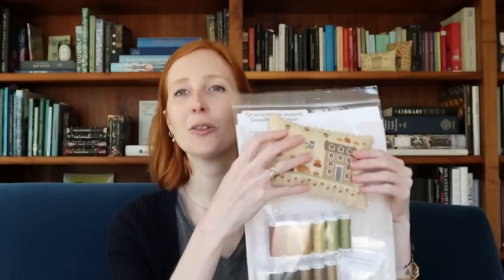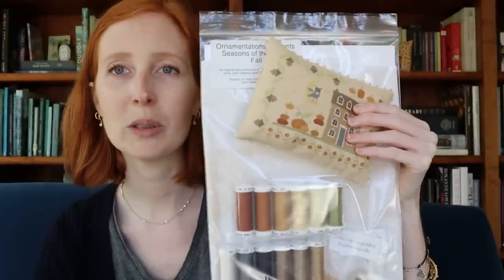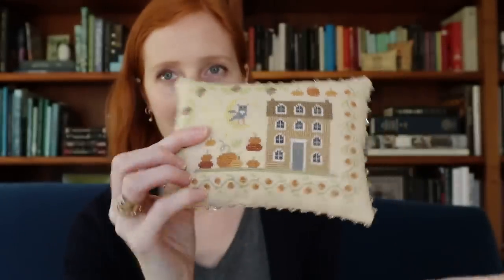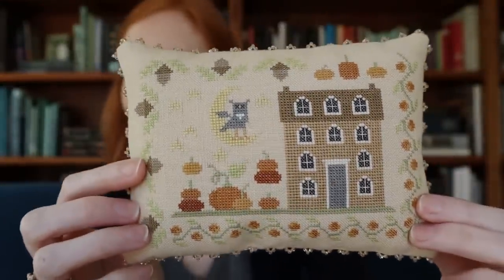Next time: Sampler September content — fingers crossed I can manage stitching on 53/63. I'll also have a big finish I'm excited to share, the giveaway winners for the three sets of counting pins, and a first look at a very exciting announcement coming at the end of September. One final reminder: the kits for Seasons of the Heart Fall are currently available on my website, with pre-orders open for two weeks just this once. Happy stitching — see you next time!